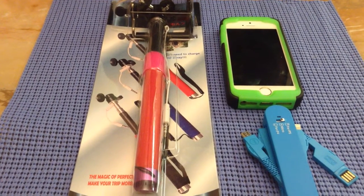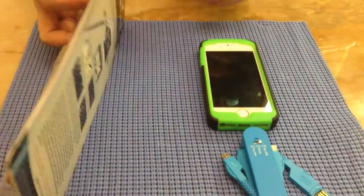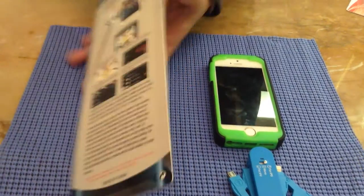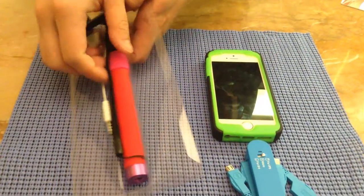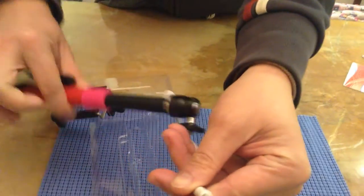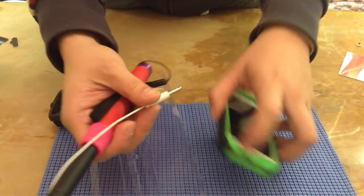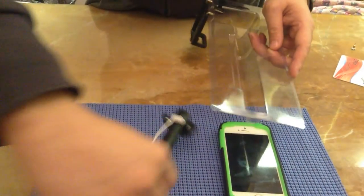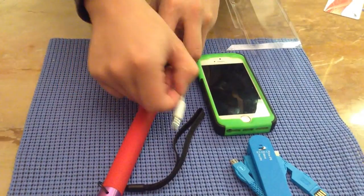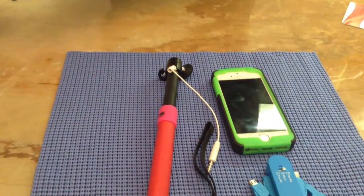Today I want to show our selfie stick. This selfie stick is different from the Bluetooth selfie stick. It comes with a headphone adapter, which you can plug into your iPhone or Android headphone connector to take pictures. The good thing compared to the Bluetooth one is you do not need to pair this selfie stick to your smartphone.